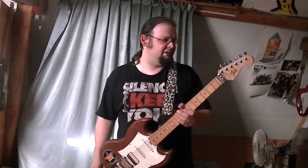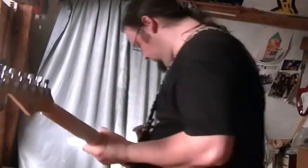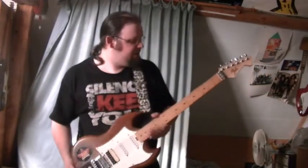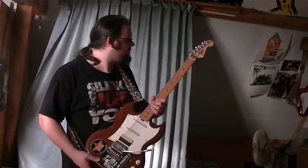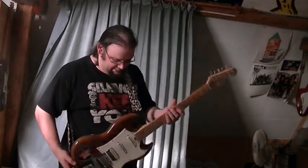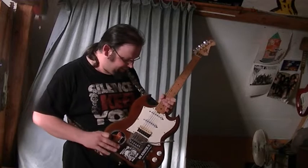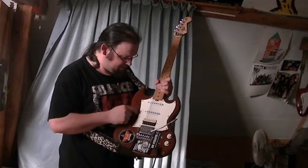Hey there, this is Saiyan Man for you with another one of my self-made guitars. This one is the Son of Fido, which I named that way because — I don't know if you guys can see it — I made it from a piece of walnut and an old Stratocaster neck. I have no idea what the brand originally was; it's had its share of pickups over the years, but I settled on two Strat pickups.